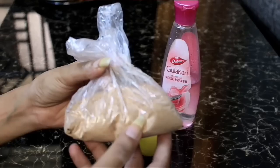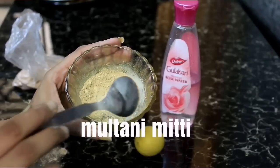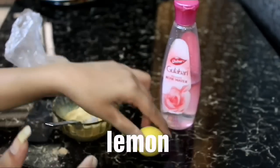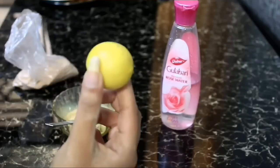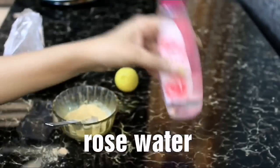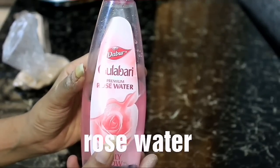It's going to be super easy — let's quickly jump into the process. We need chandan powder, which comes in a dark form. The second ingredient is multani mitti, which is fuller's earth — we are taking two tablespoons. Then we need lemon; we will use only the half portion. Last but not the least, we need rose water — you can take any brand.